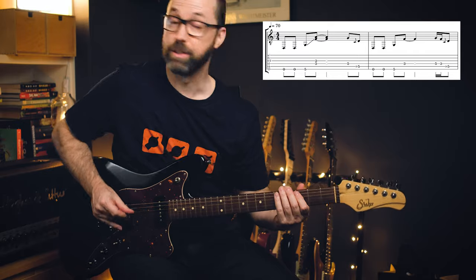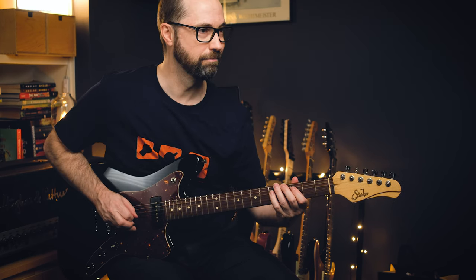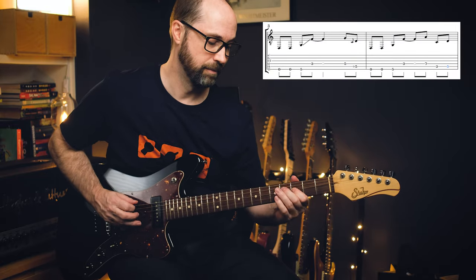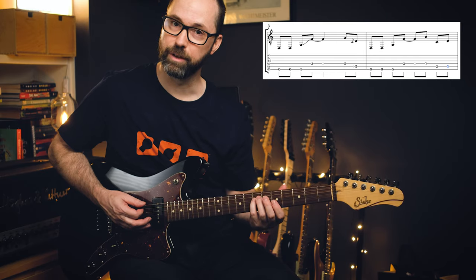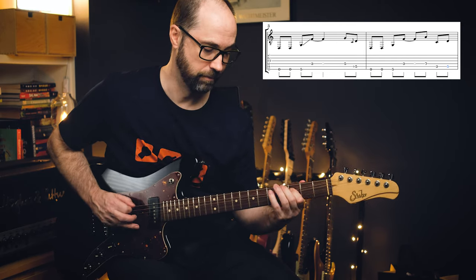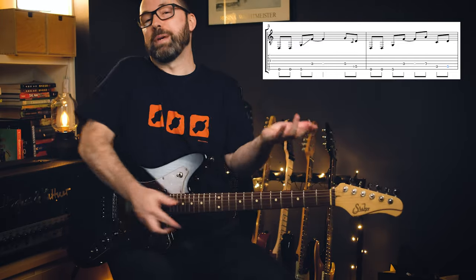Tuning wise, the second time: pick both and then hammer on. Third time. Fourth time he's going to slide up to seventh fret on the D string — slide bend. And then that's the main riff.